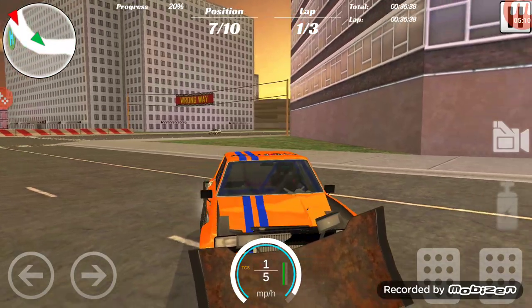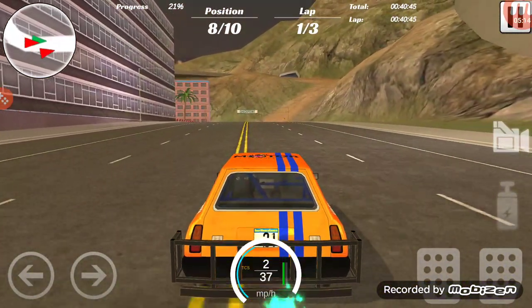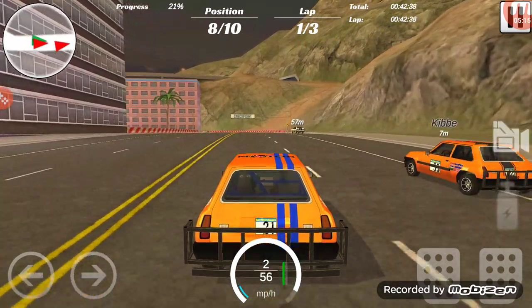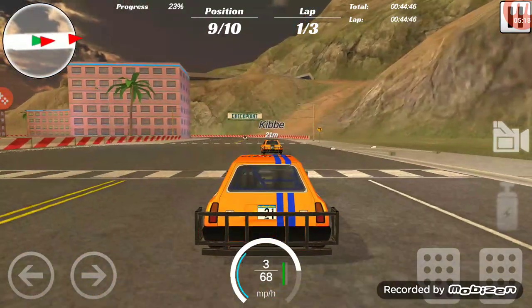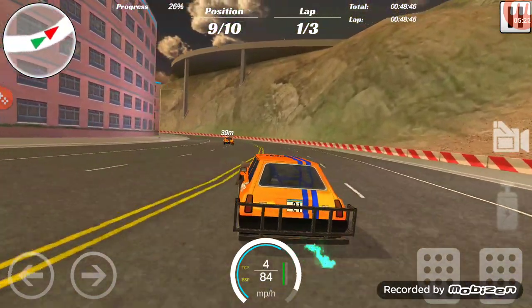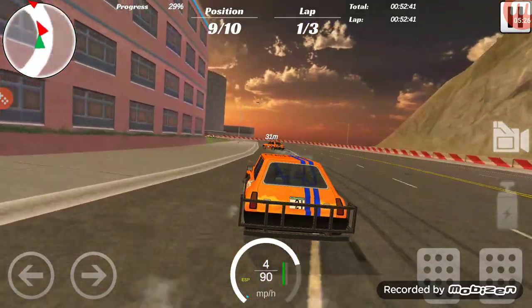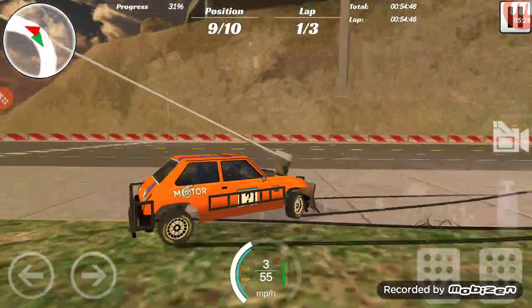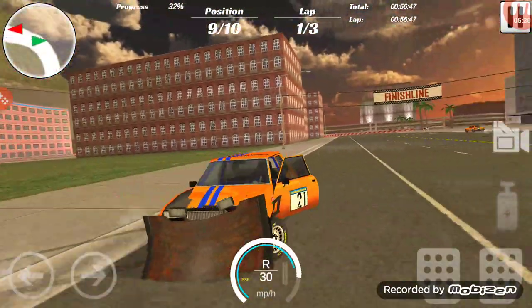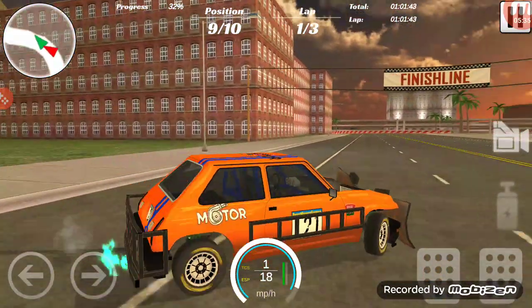My frame rate keeps dropping and I don't understand why. I hit it with the shovel front end and it still threw me backwards - threw me into a spin. That doesn't make any sense at all. I hit it with a shovel and it was like no. Most other cars you do that and the snowplow would catch it and knock it out of the way.